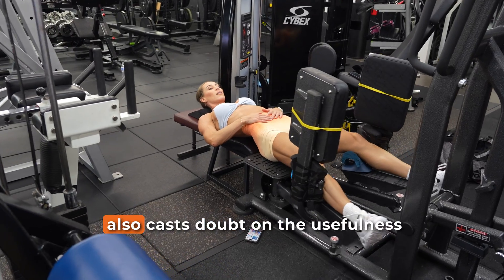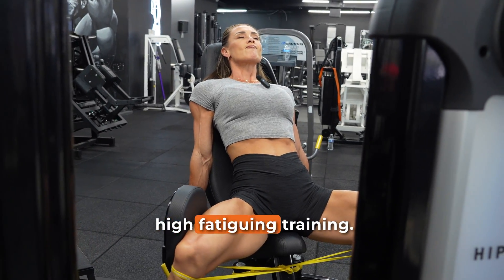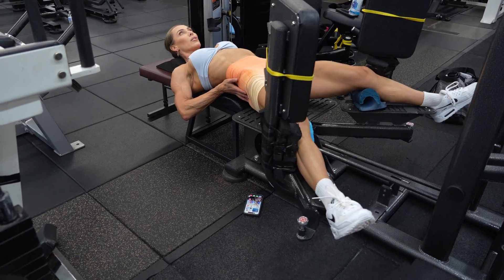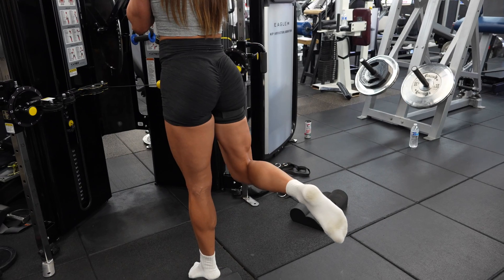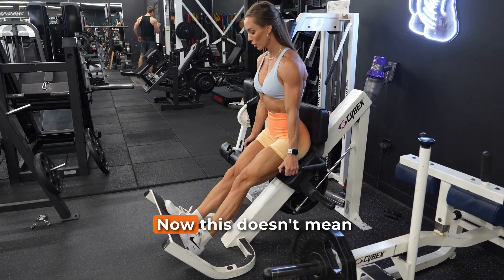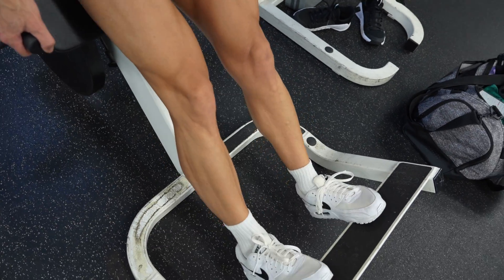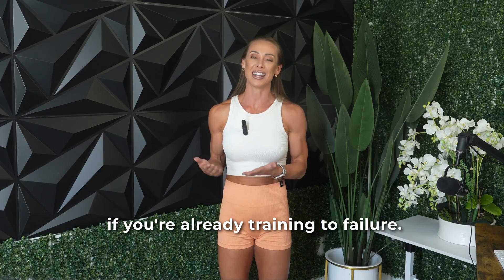Importantly, the study also casts doubt on the usefulness of surface EMG for assessing muscle activation, especially during high-fatiguing training. Just because EMG amplitude goes up doesn't mean you're activating more type 2 fibres — at least when comparing high and low loads taken to failure. What's also notable is that rep tempo didn't matter either. Slowing down the reps increased time under tension, but it didn't enhance fibre activation or anabolic signalling. Slower reps can still be useful for technique or control, but from a hypertrophy standpoint they don't appear to offer added benefits if you're already training to failure.